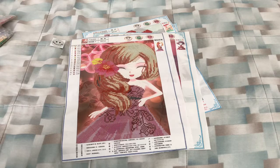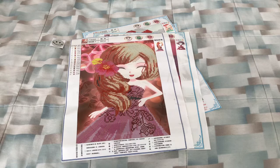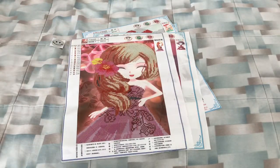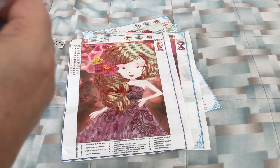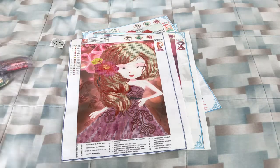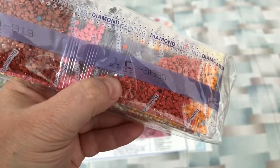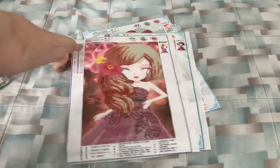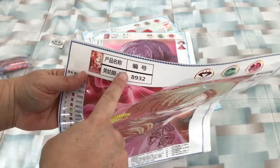Let's take a look at the diamonds — let's see if I can find the one for this girl. Each diamond package is labeled to match the canvas. So she is 8932. Here are her diamonds — if you look on the pack it says 8932, which matches the canvas.